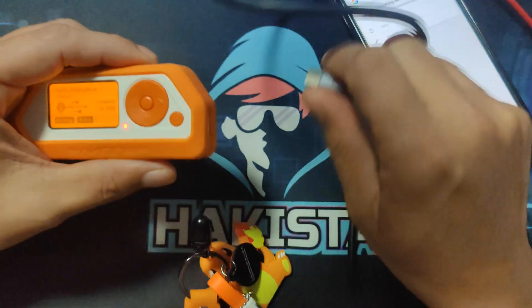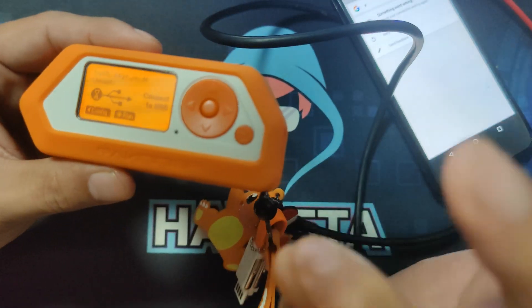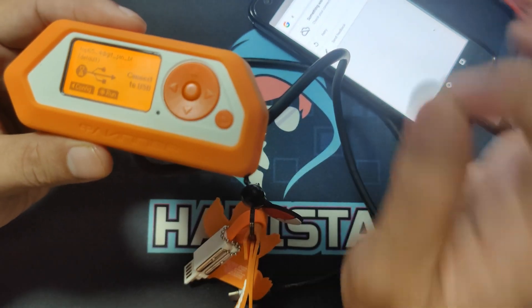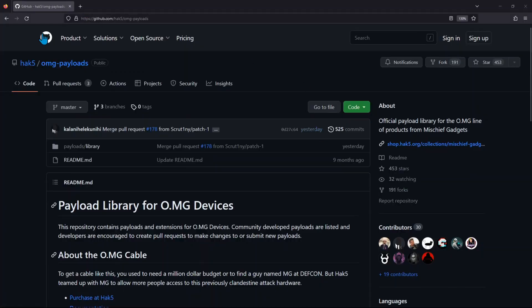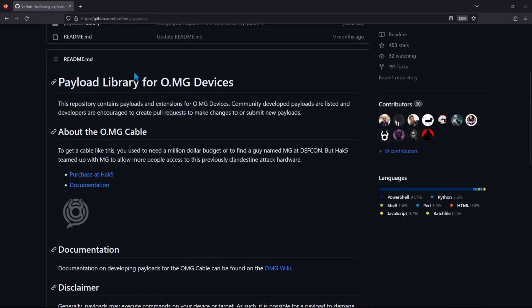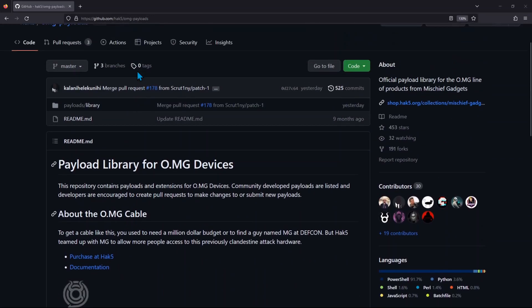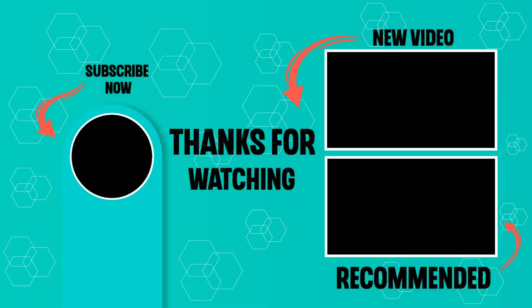I hope that by demonstrating this, it will make you more excited to try out different scripts on an Android phone. A good place to start that I would recommend is the HackFibes GitHub page. If you enjoyed this video, please feel free to check out my other videos here on Hackista TV. Till next time, my fellow Hackista.